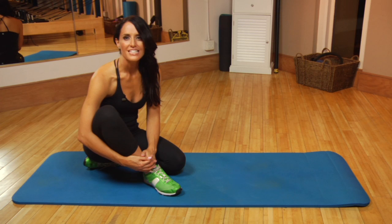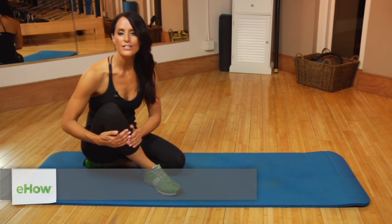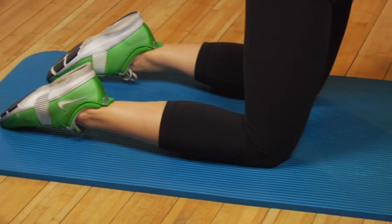Hi, I'm Juliette Casca with JK Zen Fitness and these are gentle morning exercises to strengthen the body. The first exercise is from yoga and it's called cat-cow. Come onto all fours with your wrists directly under your shoulders and your knees directly under your hips.